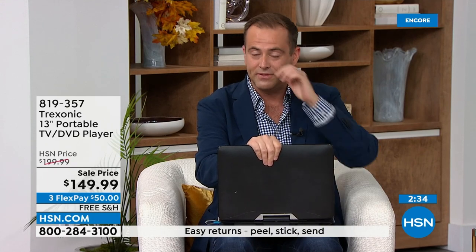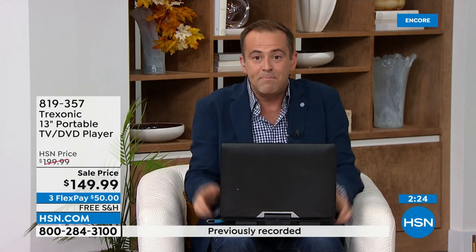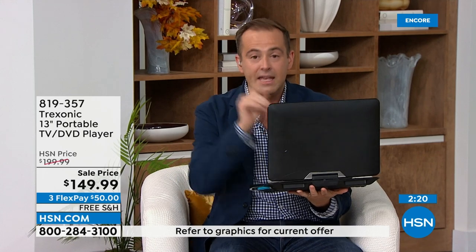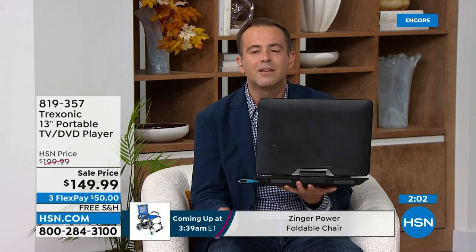I hope we've convinced you into thinking about maybe shopping for this, because really what Trexonic have done is taken all the benefits of a television — but a television that's portable. All the benefits of a DVD player, now putting it on a bigger screen that might go with you in the car on that road trip. We can use the extended antenna to also bring in amazing numbers of TV channels wherever you are. Maybe you've got friends or family, in-laws coming to stay over the holidays and you want to give them entertainment in the guest bedroom.